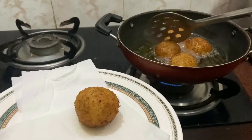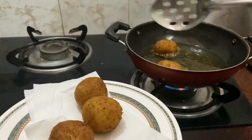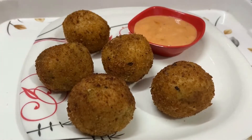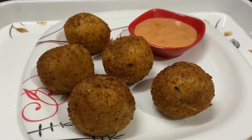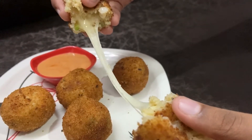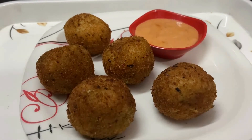Remove the potato cheese balls onto an absorbent paper and drain excess oil. Serve potato cheese balls hot with any dip or sauce. Potato cheese balls are a great party snack — do try and enjoy! I'll show you how cheesy it is. If you like my video, do give me a thumbs up and don't forget to subscribe to my channel. Thank you!